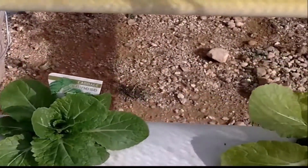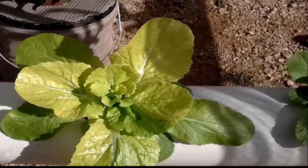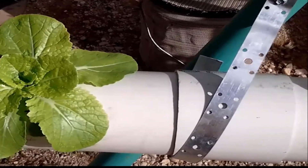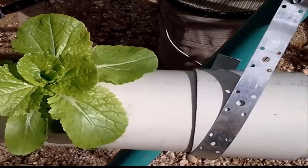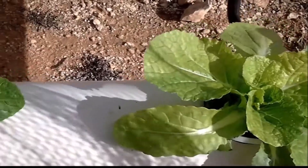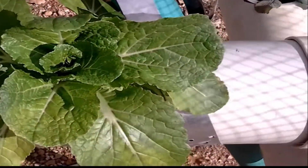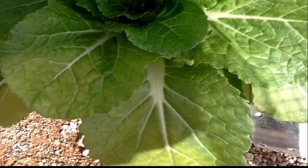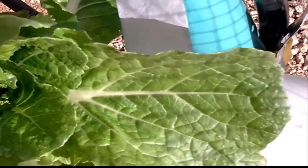Plants seem to be growing really well. As you can see, that's grown a lot one week on. I'll show you how much they've grown. Seem to be going really good. That looks pretty amazing for one week's growth on the root system.